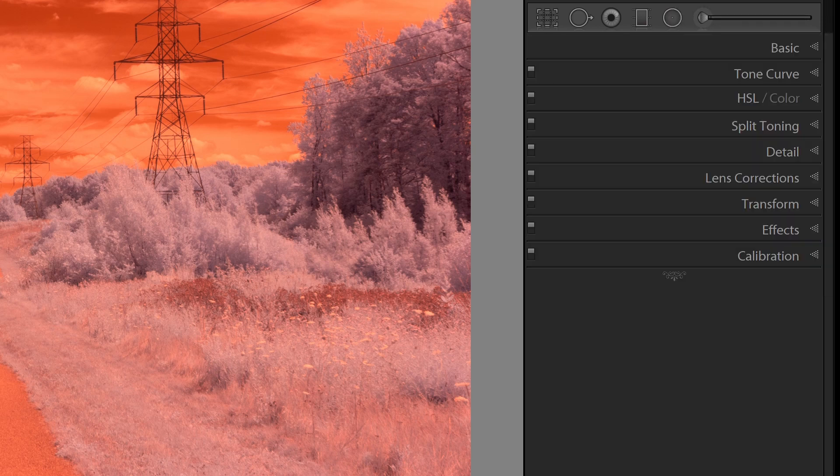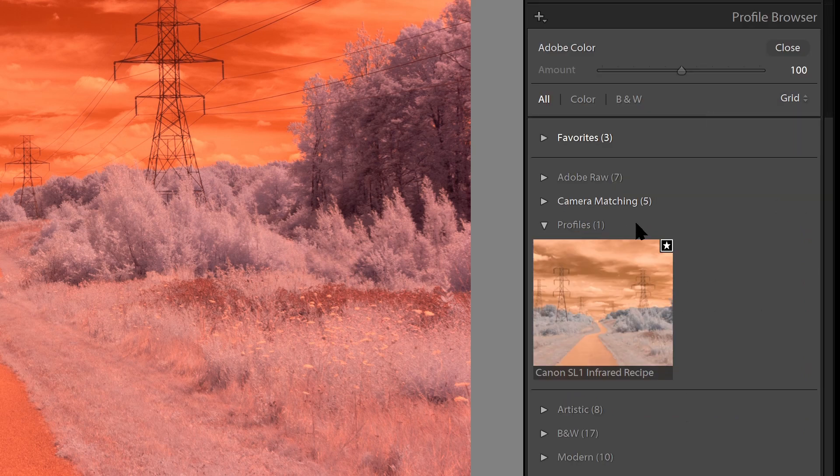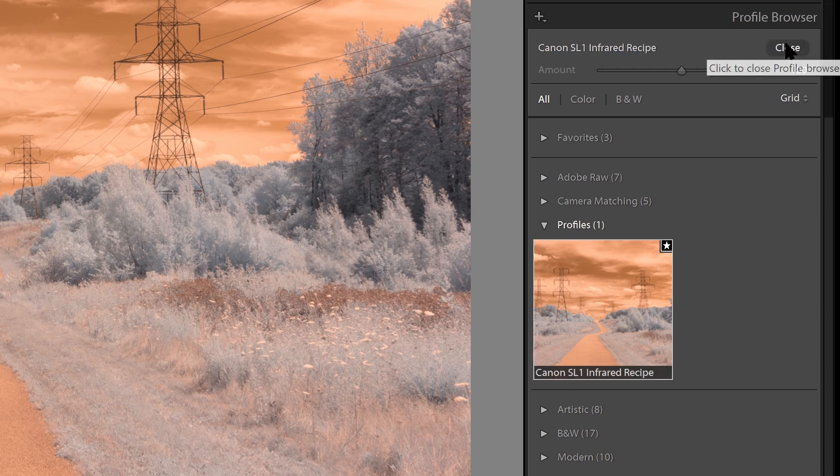Before getting into those, the first thing we'll want to do is set a Custom Profile. So in the Basic panel, I can go under Profile and select a Custom Profile which was created specifically for this camera. If you need to create your own Custom Profile, the video suggested above contains instructions for creating your own profile. So I'll select that and hit Close.